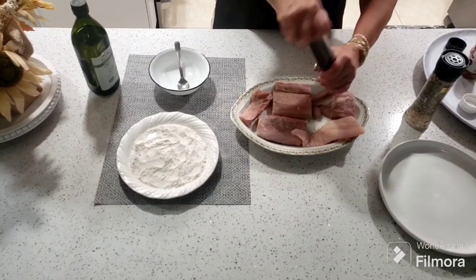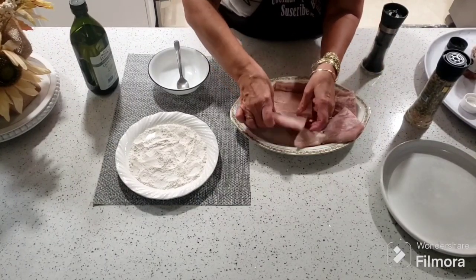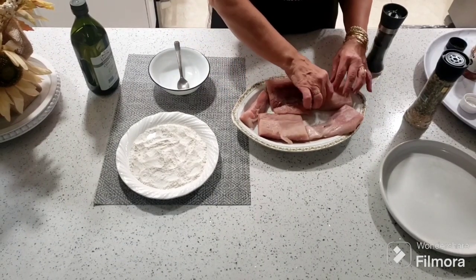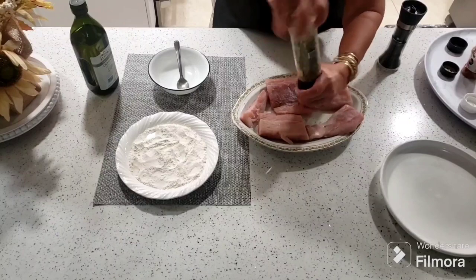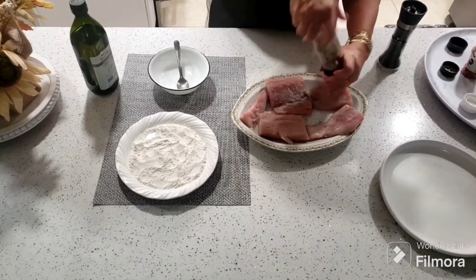Estos dos ingredientes, señores, son ingredientes que son al gusto. Si a ustedes les gusta un poquito más salado, menos salado, más picante, menos picante, ustedes le van a echar acorde a como a ustedes les guste comer sus carnes o sus pescados. Una vez que ya le echamos por la primera cara, le vamos a echar por el otro lado, haciendo la misma operación.